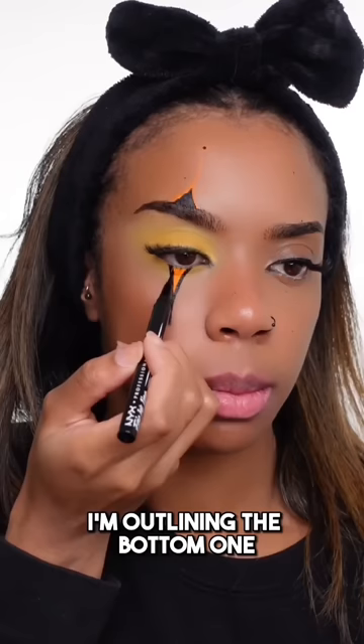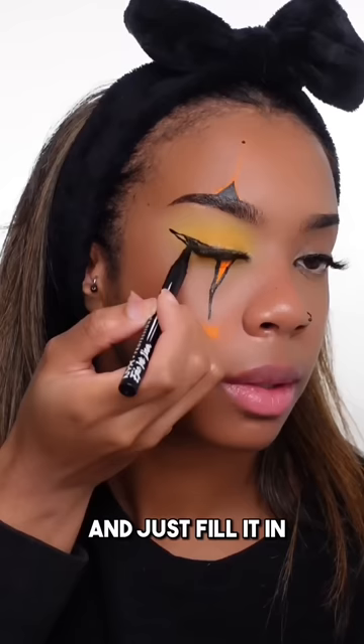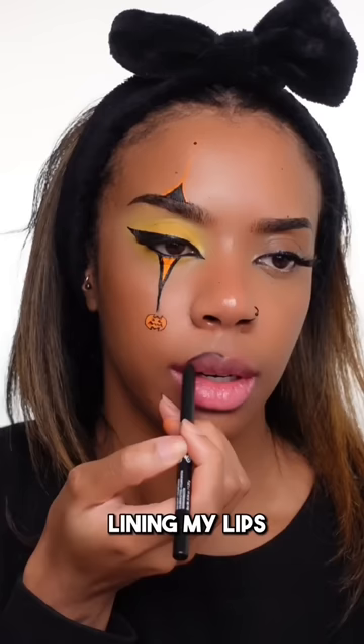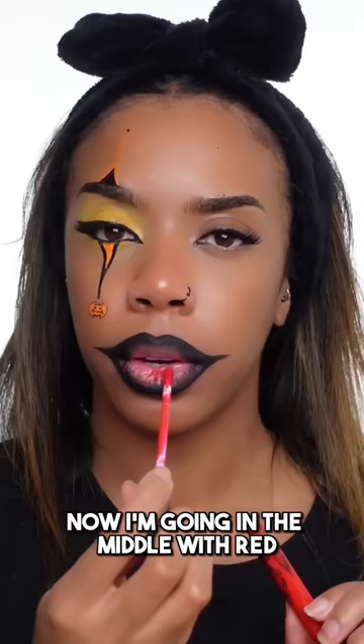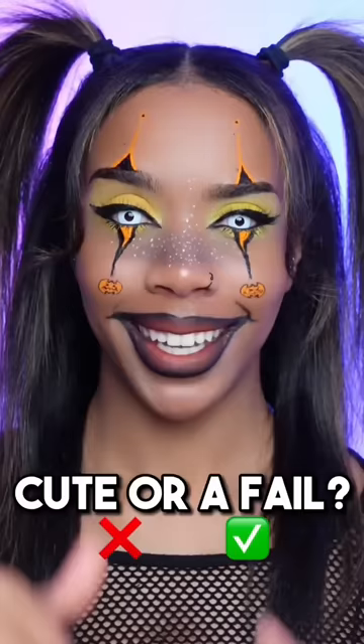While I let that dry, I'm going to do the winged eyeliner — just going to bring it quite high up and in, and fill it in. Adding the little black details on the pumpkin face. Lining my lips. Let's bring it out a bit more. So I filled in all the edges, now I'm going in the middle with red. I need some grey on the nose. Add some more white freckles. Here's the end result — is this a cute or a fail? The orange paint that I used actually glows in the dark, check this out.